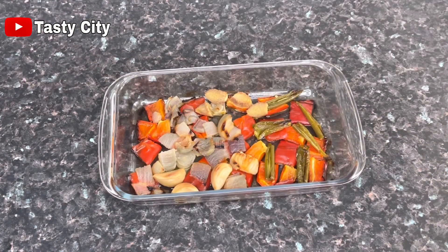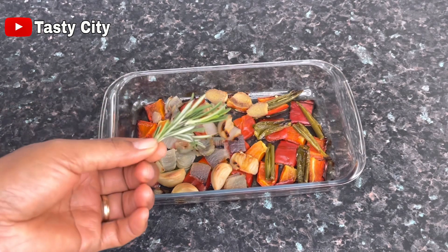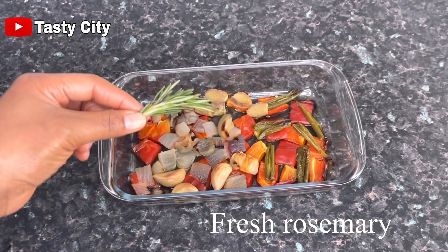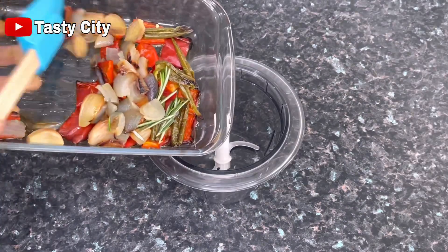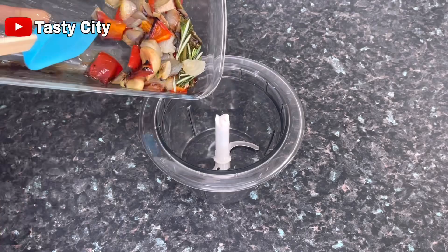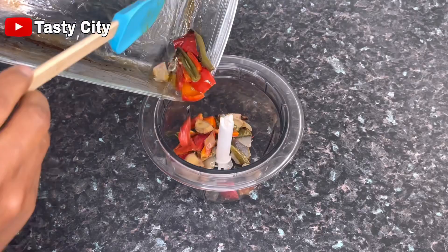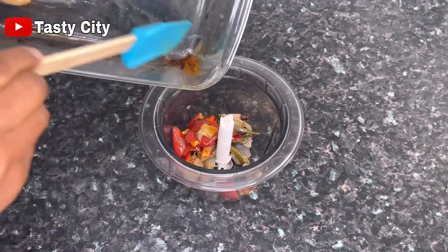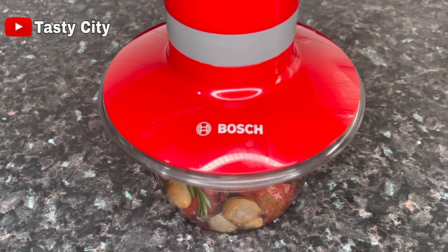For the marinade I'm going to be using some roasted pepper mix. In here I've got some roasted red bell pepper, green chili pepper, onions, ginger and garlic, and I'll also be adding some fresh rosemary. I'll add everything to my blender and blend until nice and smooth. Using them roasted adds tons of flavor and makes the fish taste so delicious.